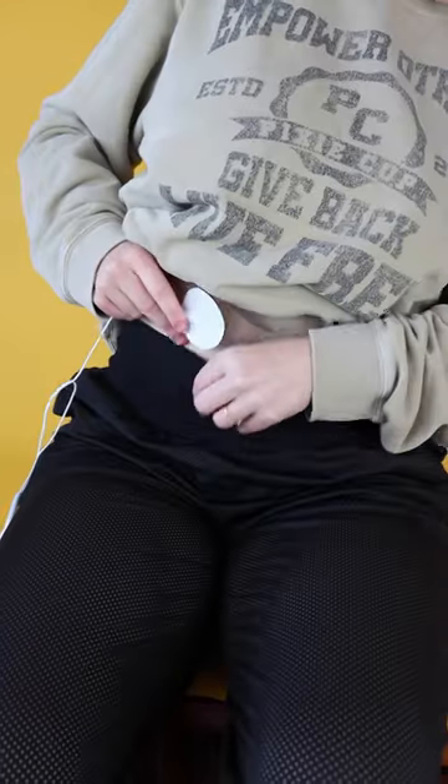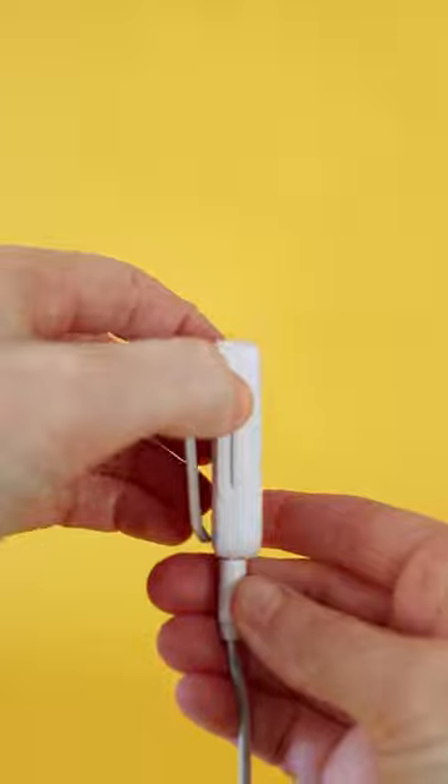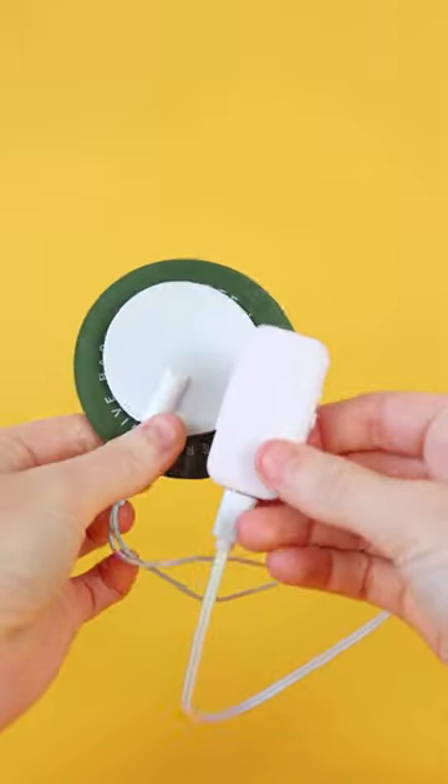Just place the gel pads wherever you feel pain, turn it on, and then adjust the level that feels best to you. After a few minutes, you'll notice your cramps have stopped.